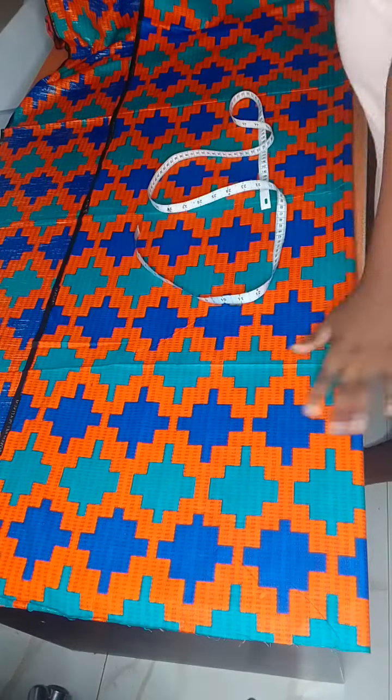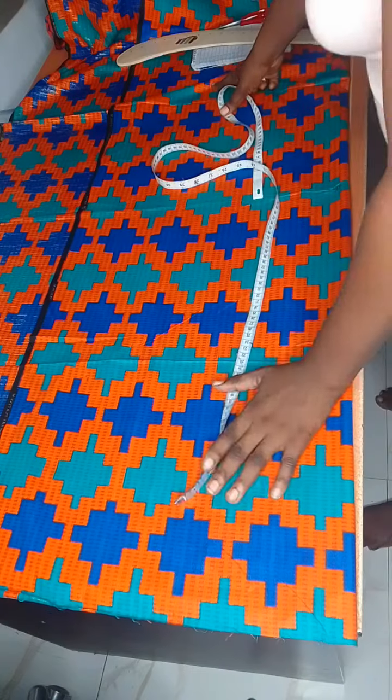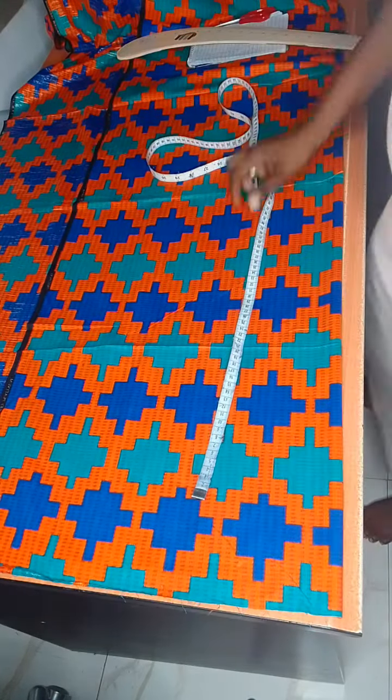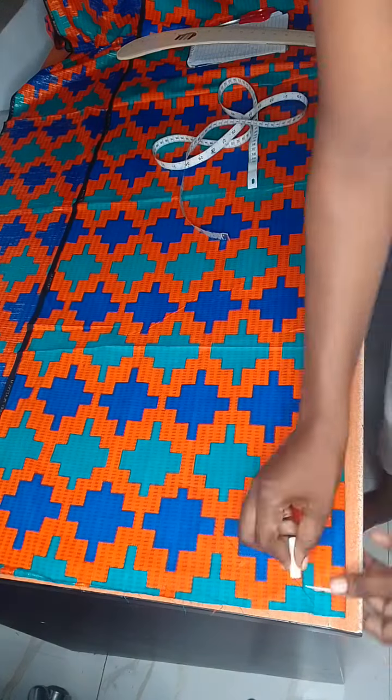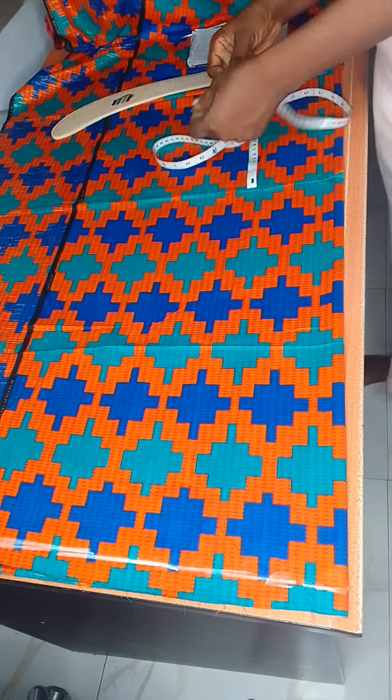Hi guys, in today's tutorial I'm going to teach you how to cut a pencil skirt, so follow along and let's begin. Today's my first voiceover in this tutorial, so let's go.